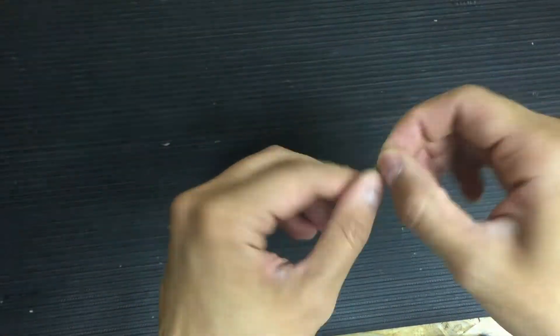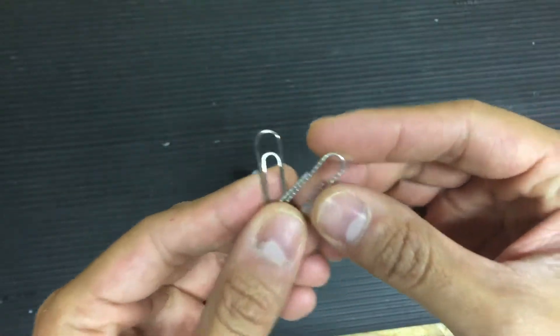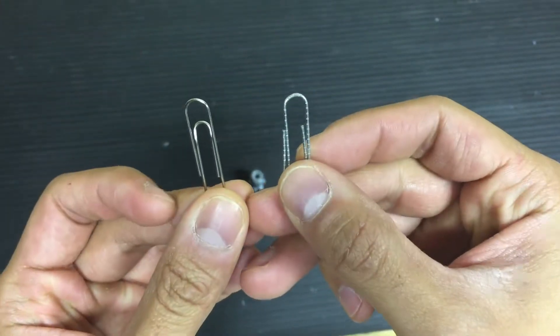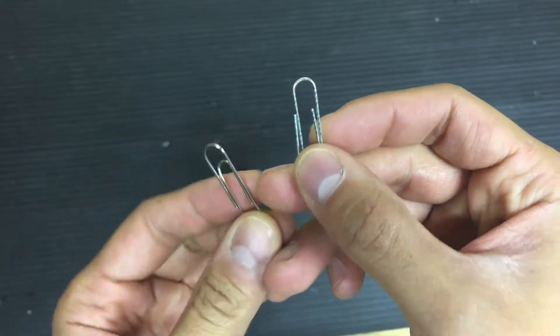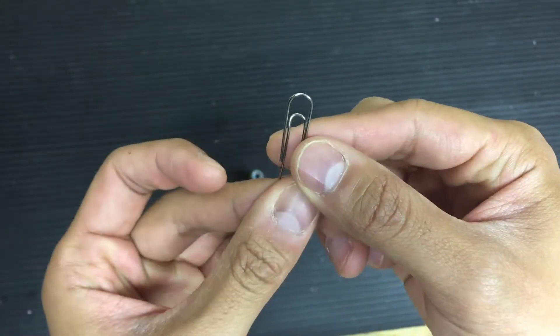Next, take a paper clip. Make sure you get the paper clips without the little ridges on it. The one on the right-hand side with these little notches — don't use those ones. Use the ones that are nice and smooth.